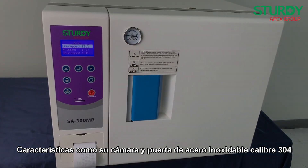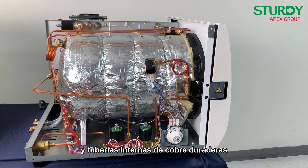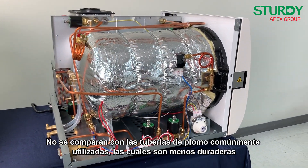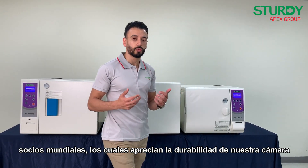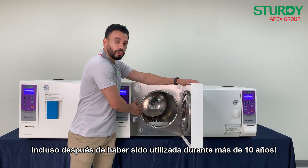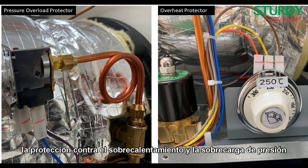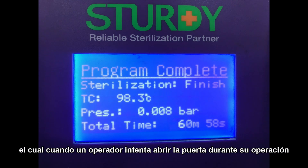The MB series is built to last. Features include a 304 stainless steel chamber and door, 316 stainless steel built-in heater, and durable copper inner piping versus the commonly used less durable lid piping. This sturdy build often receives acknowledgement and appraisals from our worldwide partners who appreciate the durability of our chamber even after more than 10 years of use.